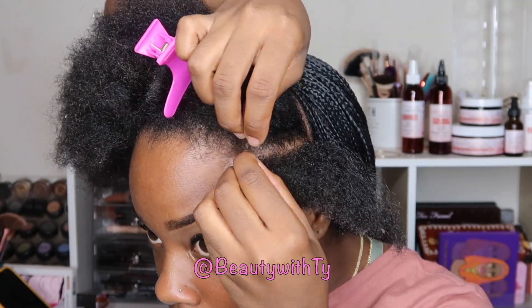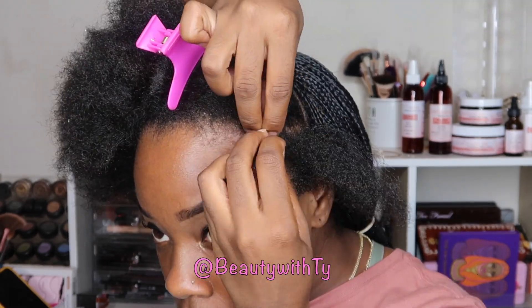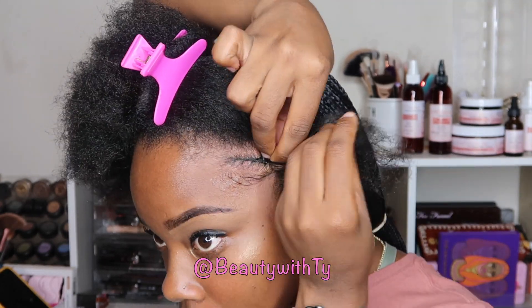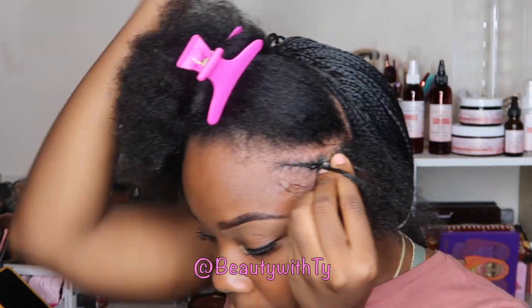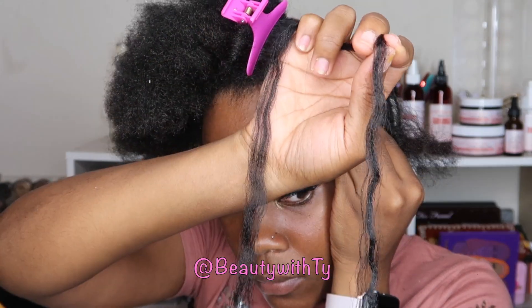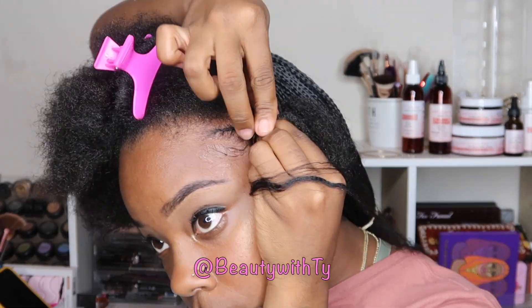I'm using some gorilla snot as well as some She's Bomb glue hair gel, just taking out a little bit of hair to swoop my edges. Then I will go ahead and braid my hair back, starting off just braiding it back, and then I will take some braiding hair and actually feed that in to get the braid thicker and as long as the box braids in the back.